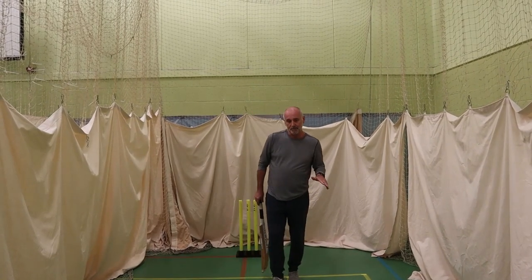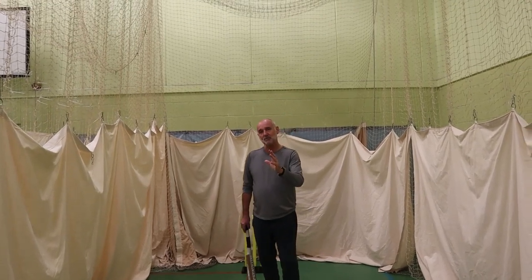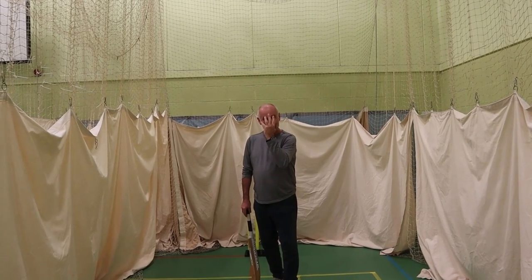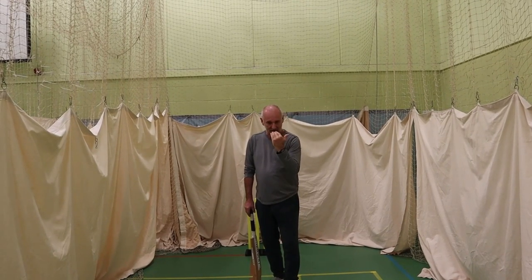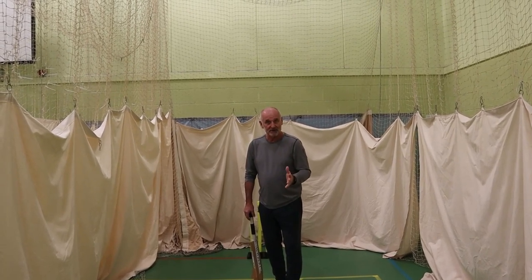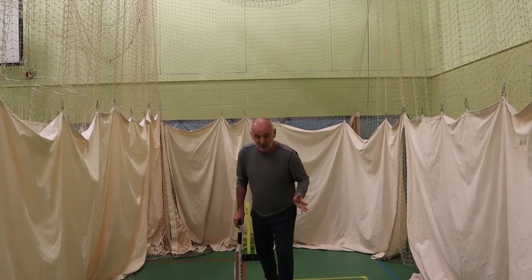One thing I talk about with players is making sure — not just talking about your head going towards the ball, but trying to really isolate one part. Some people talk about the nose going towards the ball, some people talk about the eyes going towards the ball. I tend to focus on the forehead — I try to get players to go at the ball with the forehead.